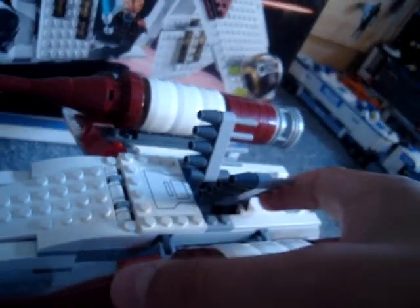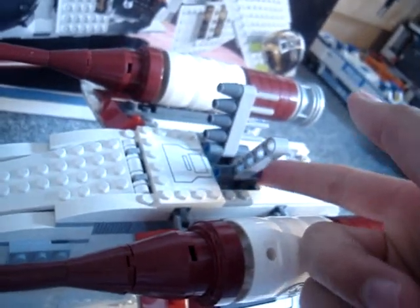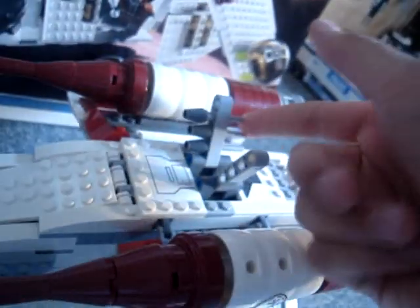You get two large cannons here, which are really good. And you get these laser cannons — one on each wing. Lift them up, there's a clone inside there. And you get, of course, these rockets which fire. They're not bad.